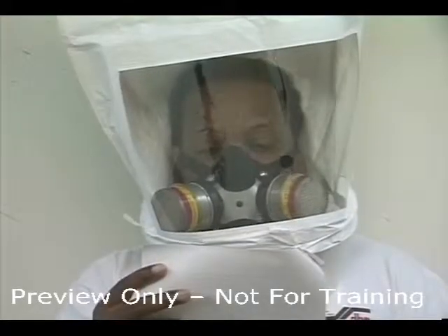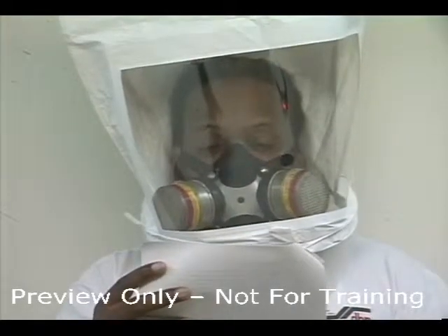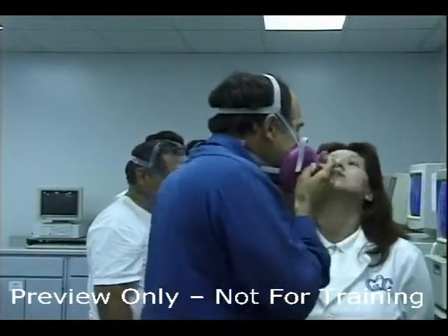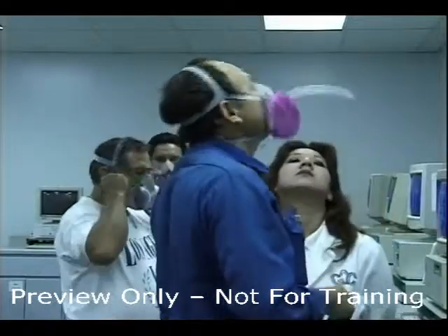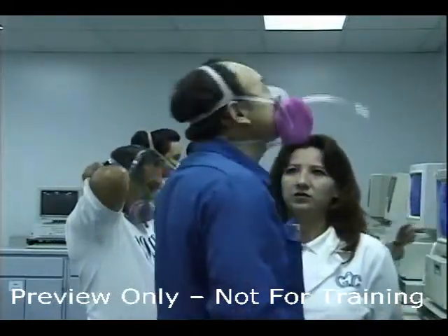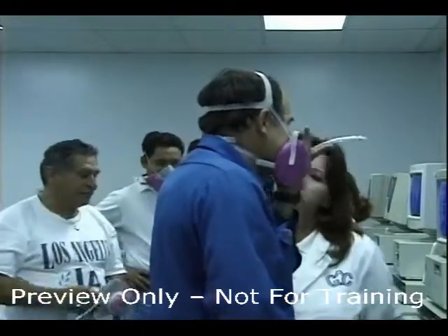Move your mouth as if talking to make sure you don't break the seal or fit. Before conducting the negative and positive pressure checks, set the mask on your face and move your head from side to side and up and down to ensure a stable fit.